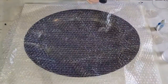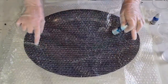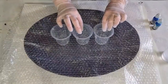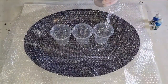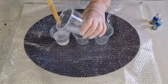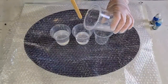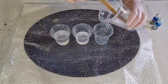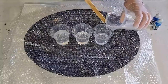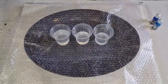I want it to be a little bit transparent, so I'm just using alcohol ink. I've got sapphire blue for the middle, Baja blue around that, and then clear around the edges. I need the most resin for the clear because it covers the biggest area, then medium for the Baja, and the smallest amount for the sapphire center. I'll keep a little bit of clear left in case I need to top up any color.